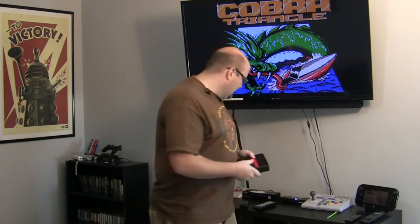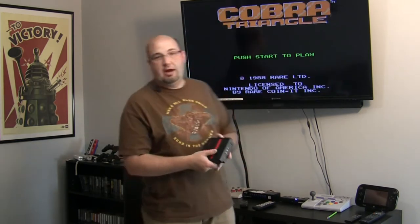Basically what it is out of the box is an NES on a chip. It has the entire Nintendo Entertainment System built into this little unit. It does run off of cartridges — it's not an emulator station and does not run ROMs. It needs physical cartridges like Cobra Triangle that we have running in the background here.